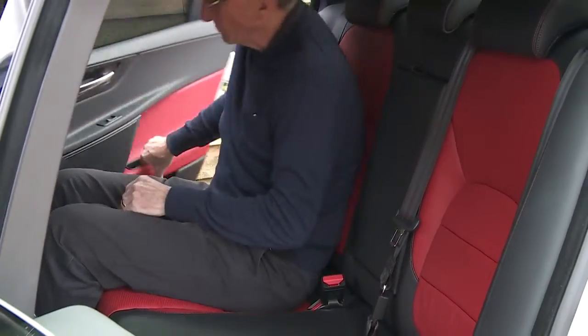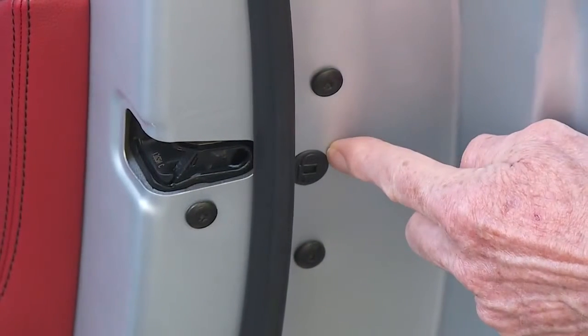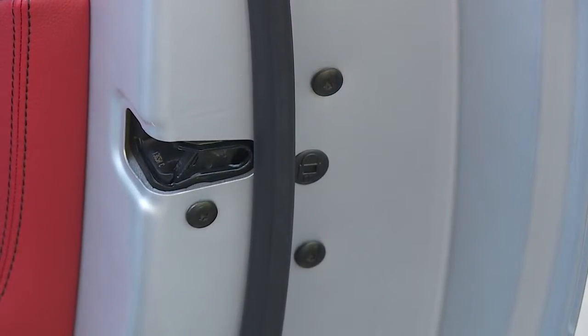You get plenty of room for back seat passengers in the back and there are ISOFIX child seat fastenings too. The child-proof door locks, should you need them, are here on the inside of the rear doors.